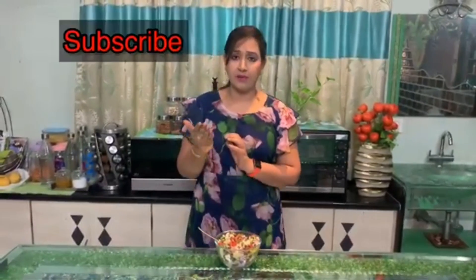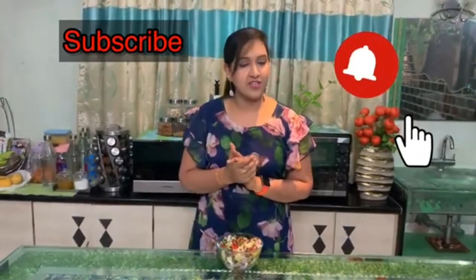Thank you so much. If you like this video, subscribe to my channel, share and like, and press the bell icon for notifications. Be healthy, stay home, and stay safe. Bye!